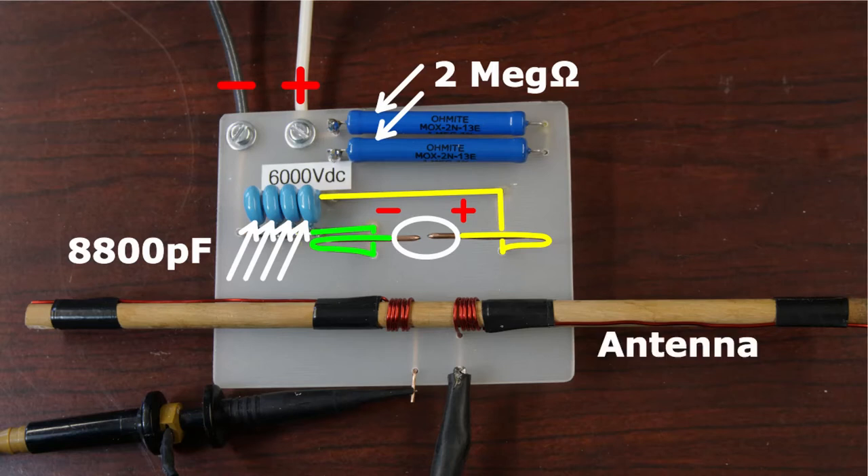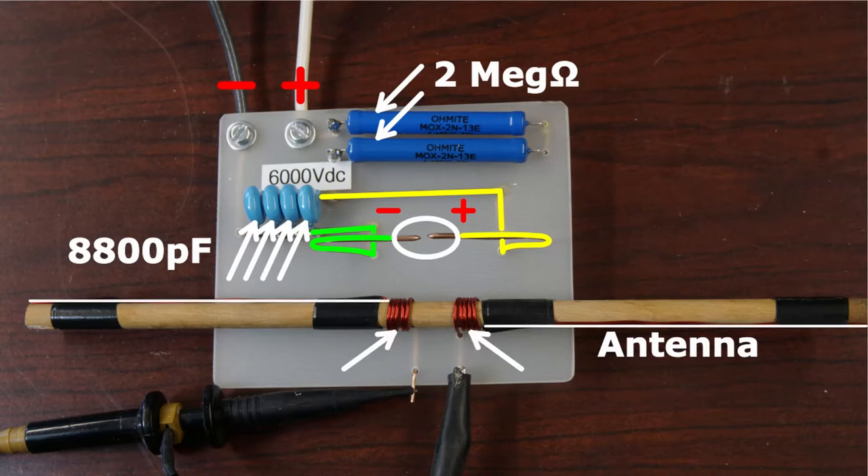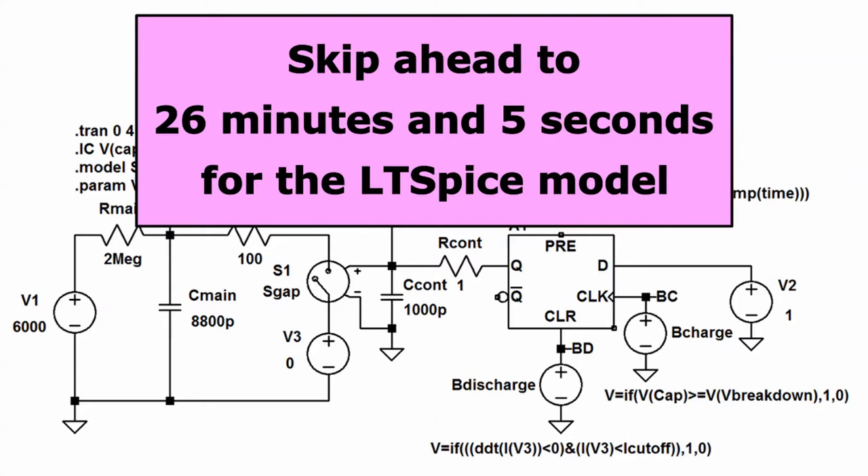The gap is created from two pieces of heavy copper wire with their free ends filed into sharp points. The spark gap is wired in parallel with the capacitors. The wooden dowel holds a small dipole antenna. This antenna has nothing to do with the spark gap itself, but I'll use it to measure the timing of the sparks. The antenna consists of two lengths of magnet wire taped onto a dowel, with five turns wrapped near the middle. The leads of an oscilloscope are clipped to the center leads of the antenna. If you're only interested in the LTSpice simulation model, skip ahead to 26 minutes and 5 seconds into the video.